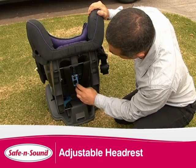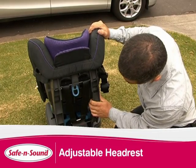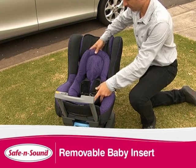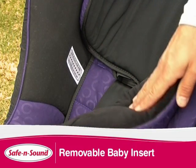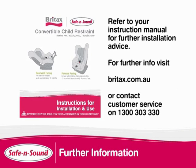To adjust the headrest pull on the latch on the back of the seat and move up or down to the desired position. Inside the seat you will notice a baby insert. This can be used rear facing for smaller babies to provide further support and comfort. You can use this until their shoulders reach the lower height marker. For further installation advice please read your instruction manual or watch our Compact rear and forward facing videos.